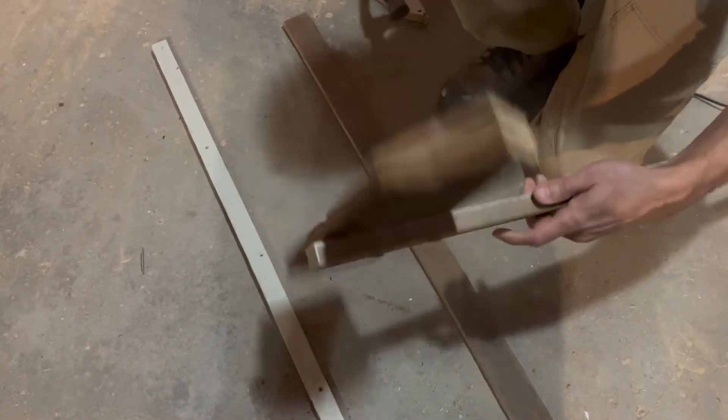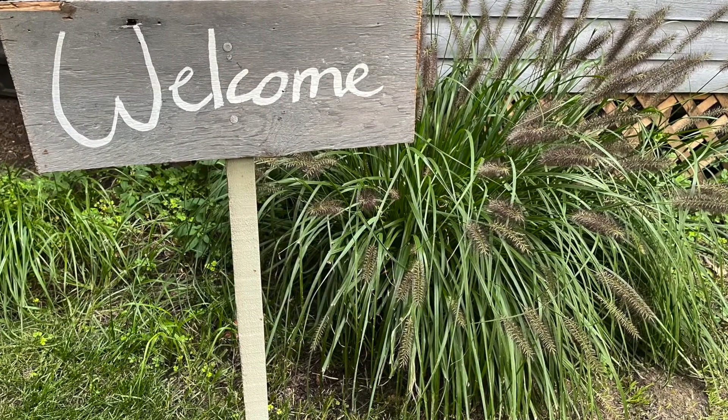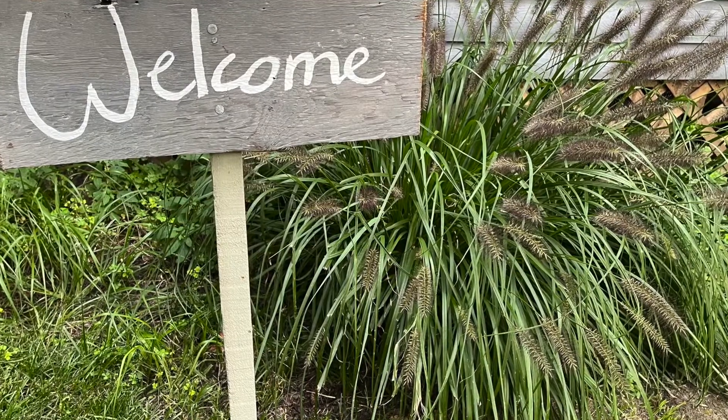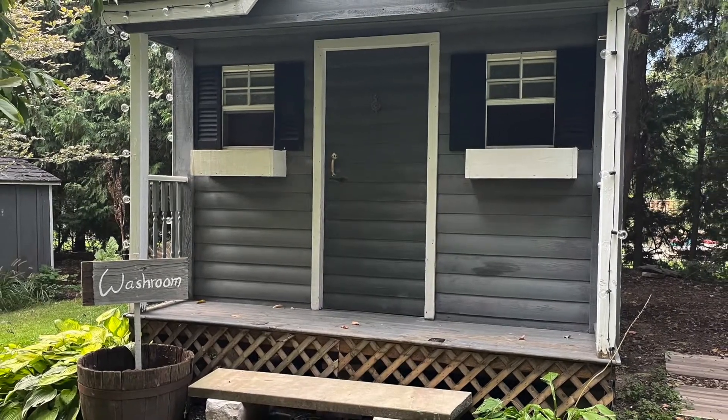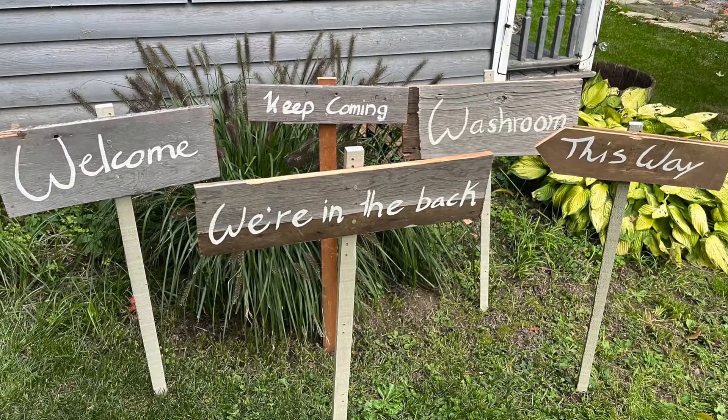Here it is — the finished product! We plan on placing these around the property during gatherings so that people can independently make their way around. We hope you enjoyed this Crafters Grove video and tutorial. If you did, please subscribe and like the video, and stay tuned for future videos from us. Bye!